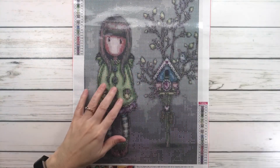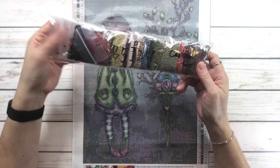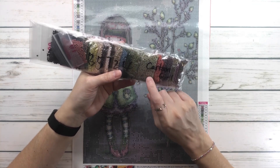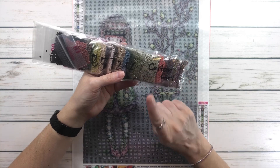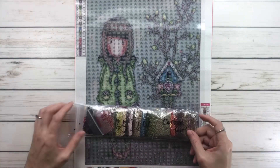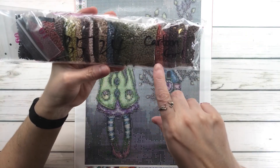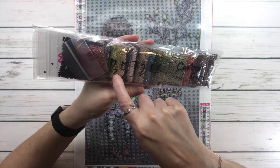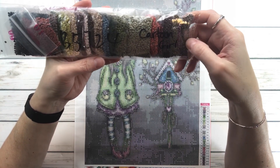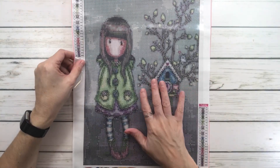Just like the other one, this comes with a tray, wax, and a pen. The colors come in individual baggies, which I actually do like — you don't have to cut them and they already come in individual bags, so you don't need any containers. You can just keep them in the bags. It's got orange, green, blue, beige, lime green, blacks, lots of browns, and lots of grays. Very nice, and also $4.99.